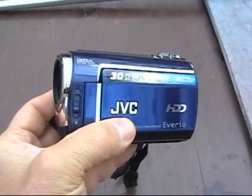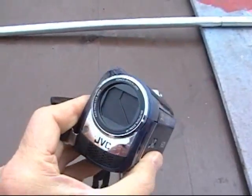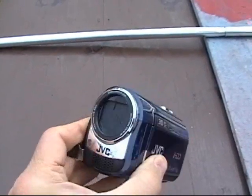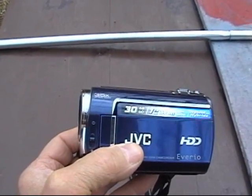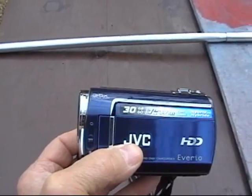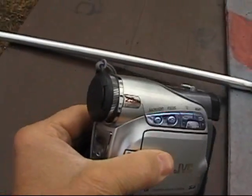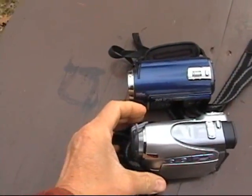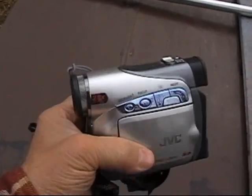Let me show you what cameras I have. This is the JVC 330 — the hard drive camcorder. I'm very happy with it, but the quality is not as sharp and clear as the mini DV tape cameras. This is the JVC GRD270, a mini DV camcorder. You cannot beat it — over 500 lines of resolution.